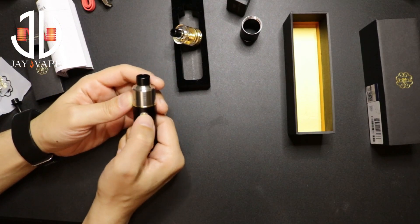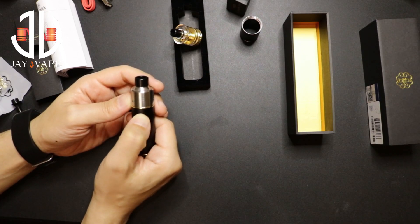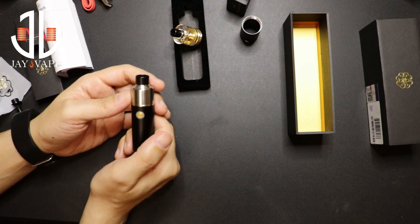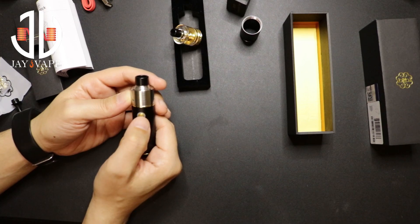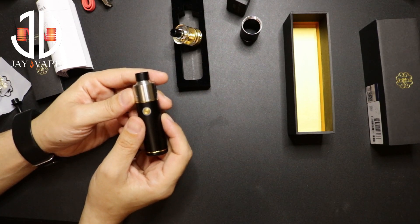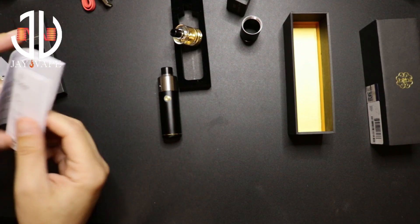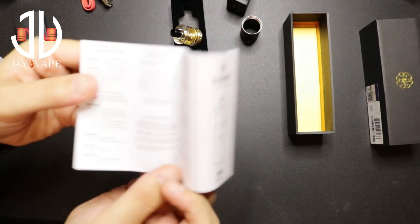Five clicks to turn it on or off. Now to check the battery level, you just click one time. It's green, which means between 61 to 100 percent. Blue is 21 to 60 percent, and red is 1 to 20 percent.